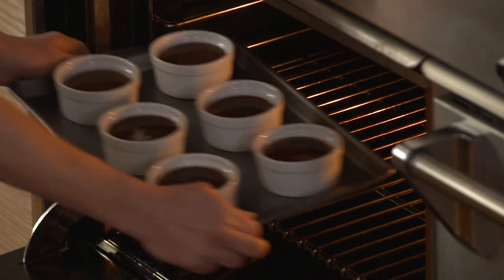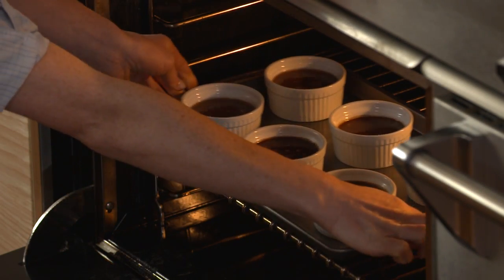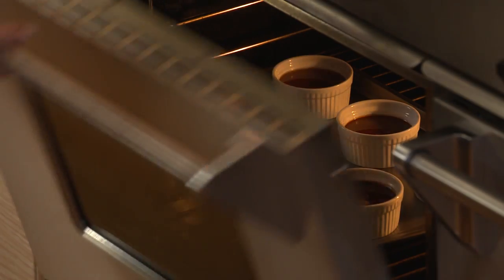Bake uncovered for 20 to 25 minutes. The centers will indent slightly when done.